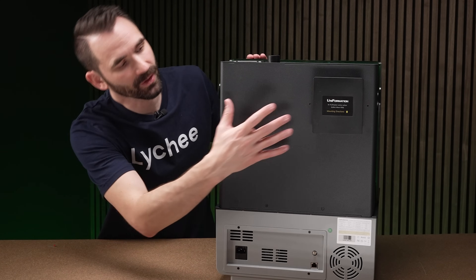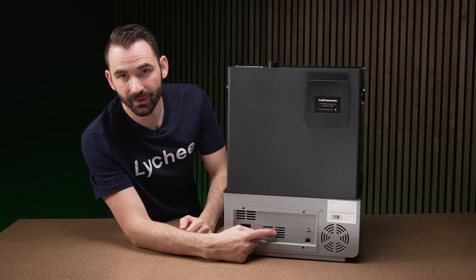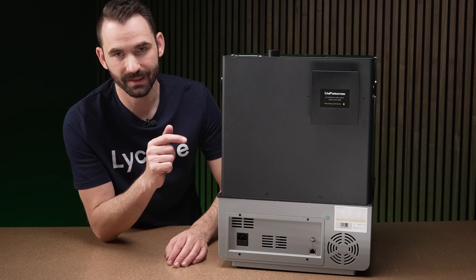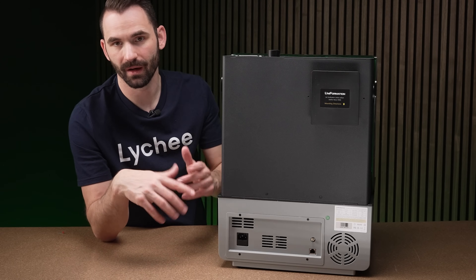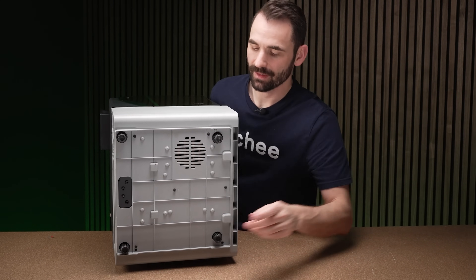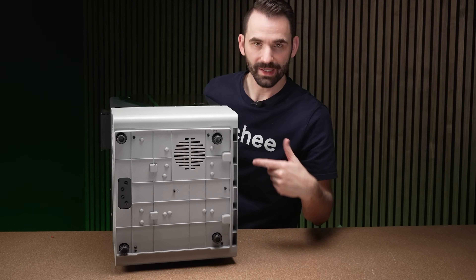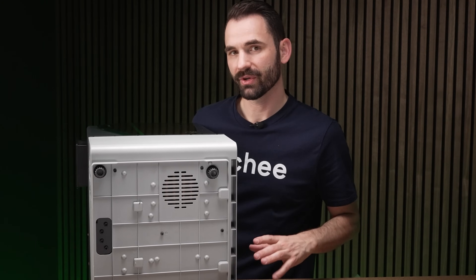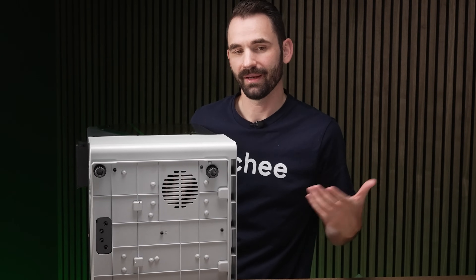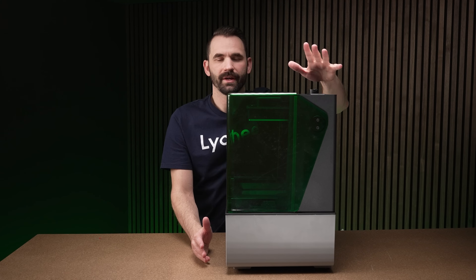Looking at the back: the carbon filter is magnetically attached. You've got Wi-Fi, ethernet, and power. On the GK3 Ultra there was a voltage switch — I don't think this is needed here; they'll ship it with the correct voltage for your region. The bottom is plastic but has adjustable feet, and there's a ball level on top just like the GK3 Ultra. With resin printing, being perfectly level isn't critical, but it helps you maximize resin capacity without splashing.